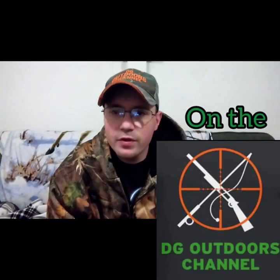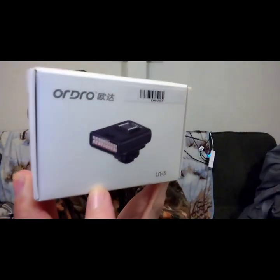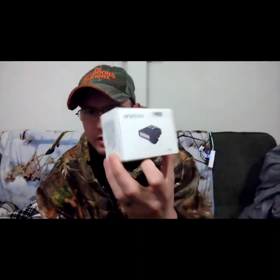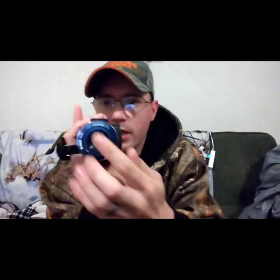Hey guys, welcome back to DG's Outdoor Productions. I have another DG's Tech Corner video for you. I got my IR light — this is an Ordro IR torch, and it cost me about $21 on Walmart.com. The reason I got it is because my 4K camera has an IR function so you can film at night, but there's only three little LEDs and you have to get really close to what you're filming.